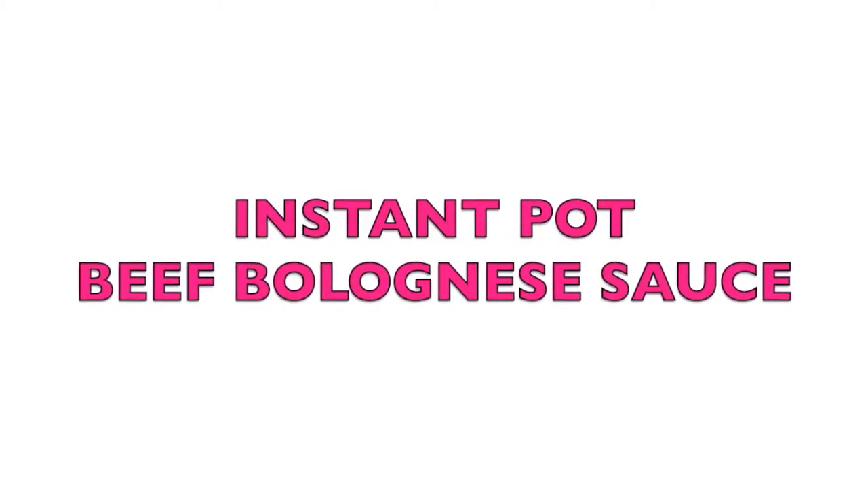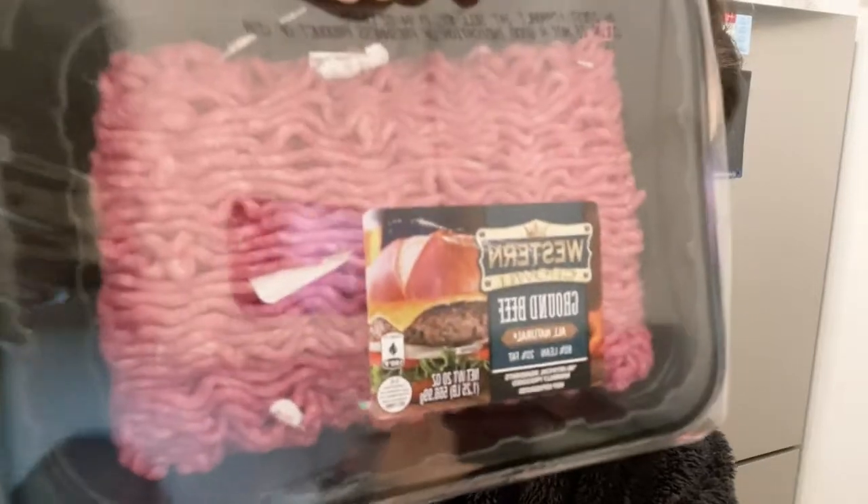Today we're going to make a very easy time-saving Instant Pot beef bolognese. You need two pounds of ground beef — one pound is 90% lean 10% fat, and the other is 80% lean 20% fat, because I still want some of the fat to come out.